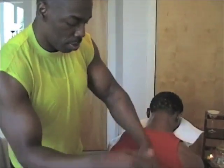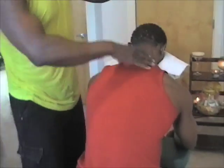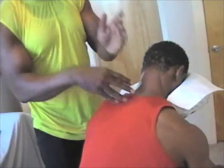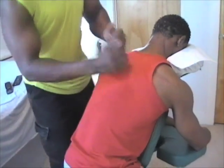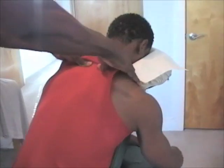We can vary the speed of our tapotement — it doesn't always have to be fast. Slow, gentle movements can lift the body up. In some cases, it may put a few people to sleep. Take a deep breath in and exhale.